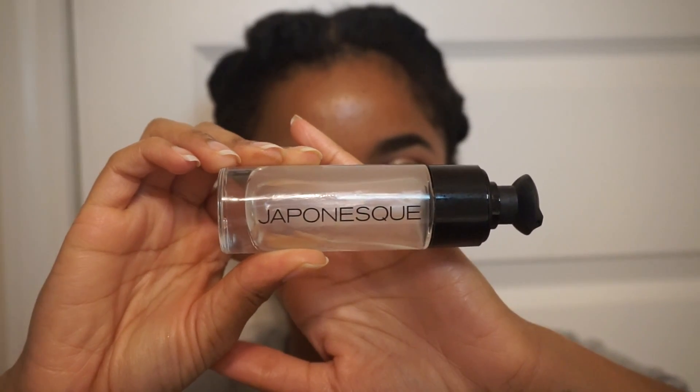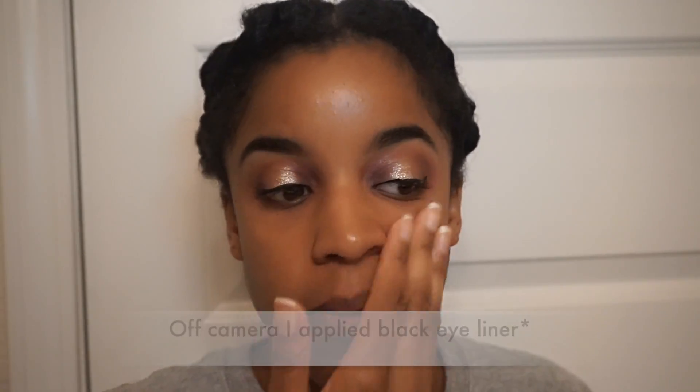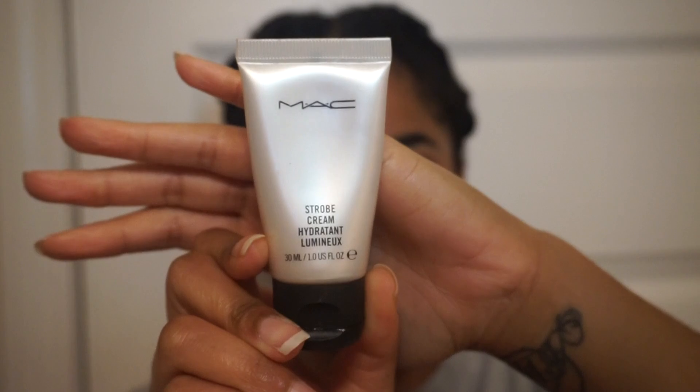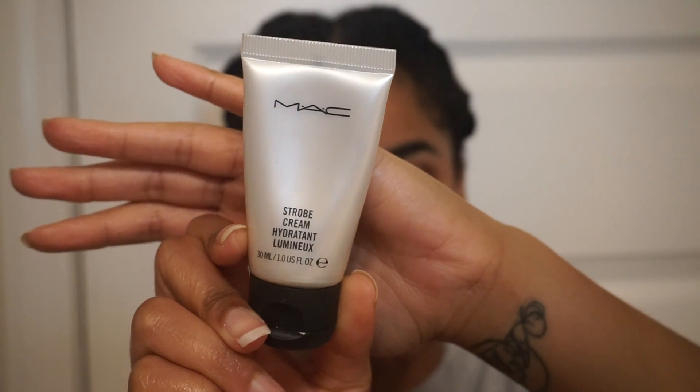Now to move on to the face. For primer I'm using this one by Japaness and just applying that all over my face. Then I'm going in with this MAC Strobe Cream and applying that to all the areas where I will later apply highlighter — this just adds extra glow to the skin and makes you look really luminous.